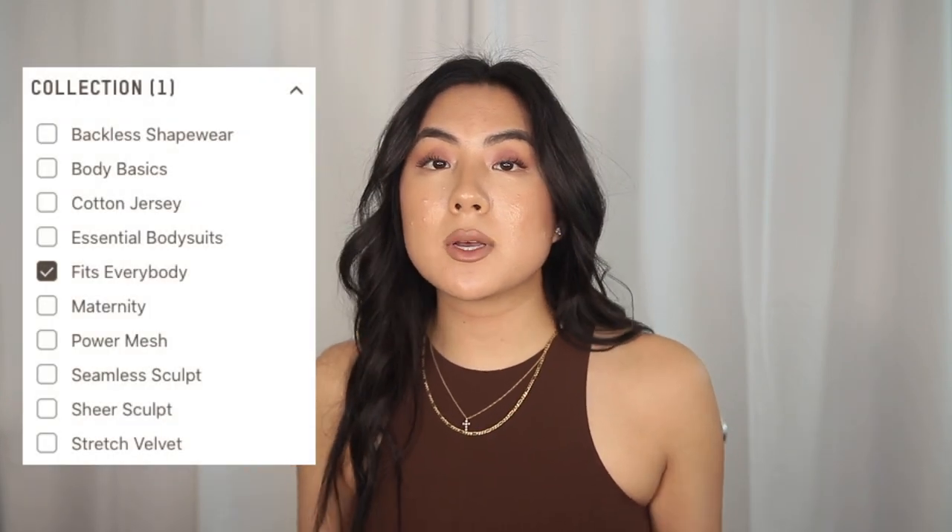If you do purchase from Skims.com, it will look something like this — you'll get this gorgeous packaging. Each of the products comes in one of these compostable bags. I know that they're being conscious about their packaging, which I really appreciate. I highly recommend shopping the Fits Everybody line because this is the most basic — pieces that everyone could use for versatility in their wardrobe. I believe the lingerie market is lacking inclusivity in shade ranges, and Skims is a pioneer in bringing more inclusive shade ranges from really fair all the way to super dark deep.